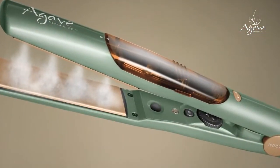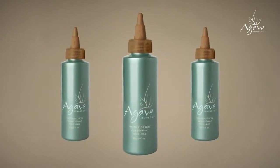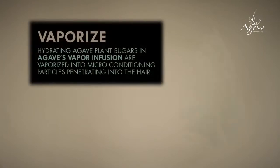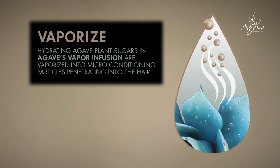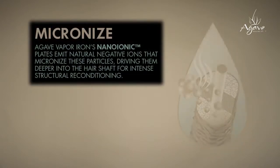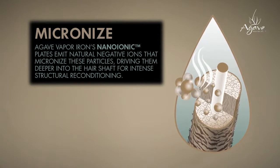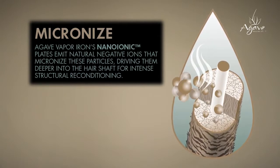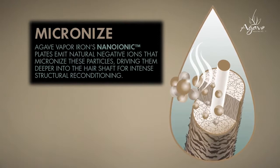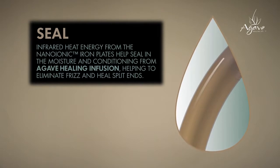However, the real magic of this iron is the removable cartridge that contains the Agave Vapor Infusion. Hydrating Agave plant sugars in the vapor infusion get vaporized into micro-conditioning particles. Bio-ionic's mineral technology is infused into the iron plates. It emits natural negative ions that micronize infusion particles, sending them deep into the hair, creating structural reconditioning. The far infrared heat energy from the iron plates helps to seal in moisture, eliminating frizz and healing split ends.